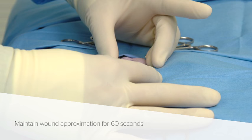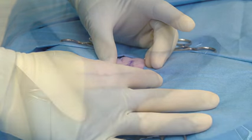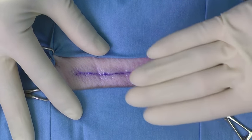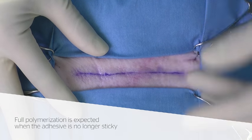Maintain manual approximation of the wound edges for approximately 60 seconds after application. Wait for the adhesive to dry, then check with a gloved finger for tackiness. Full polymerization is expected when the adhesive is no longer sticky.